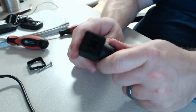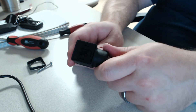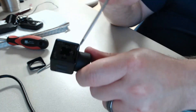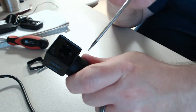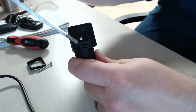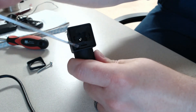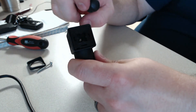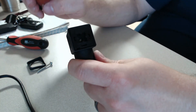Flip this connector over and take a look — somewhere around the perimeter you're going to see a rectangular slot. It's going to be closest to the housing of the connector; you can see it right here. This may be in a different spot depending on how the connector is oriented. You can orient it, clock it in different directions.